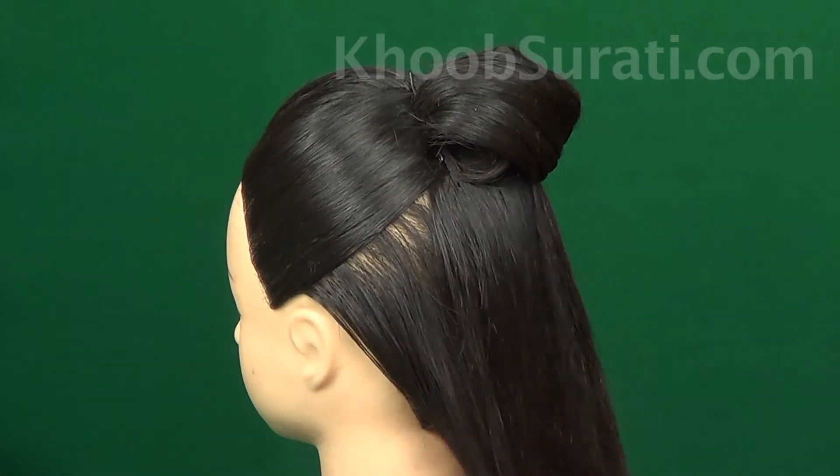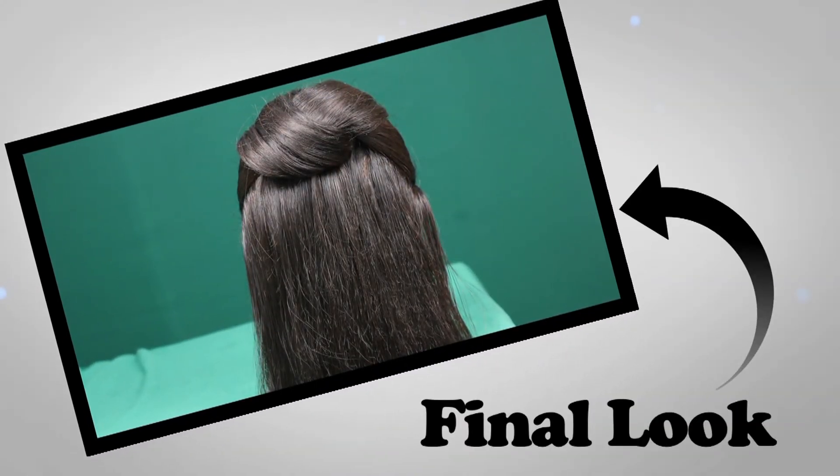And you are done with the hair bow! This is the final hair look that you will get with this style.